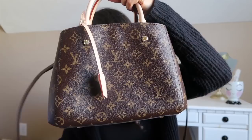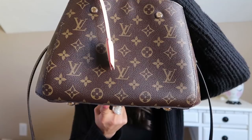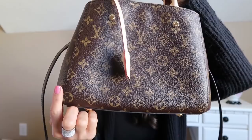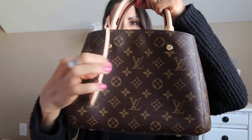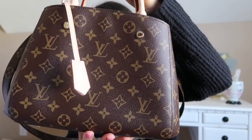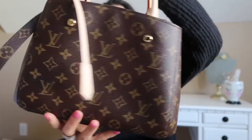We will start with the gorgeous Montaigne BB. The product code or item number is M41055. This particular bag retails for $2,260 in the US. You've got 11.4 inches in length, 7.9 inches in height, and 5.1 inches in width or depth. You have this beautiful removable shoulder strap — it is not adjustable. You've got the clochette right here, and you have the natural cowhide leather trim, which is the beautiful leather you see here and on the sides of those tabs.